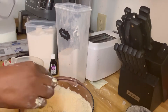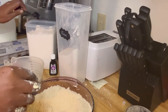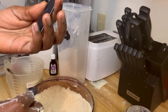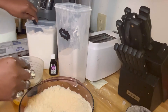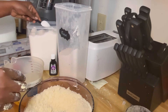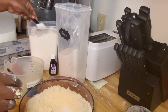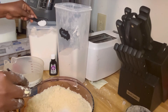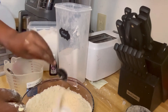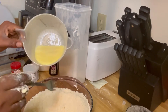I'll add my vanilla essence - just a little. Oh guys, I've not added sugar! We'll add the sugar to our dry ingredients. This is one tablespoon, so I'll add one and a half - actually this is not half, let's add two. Yes, everything is mixed so we'll add it to our wet ingredients.